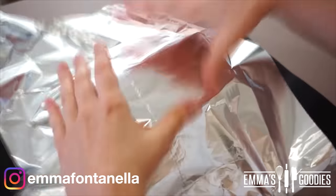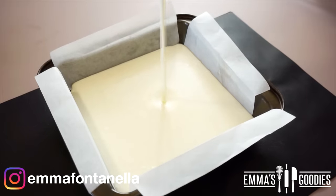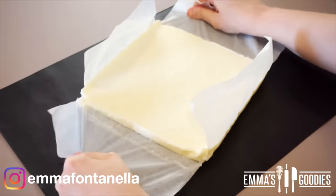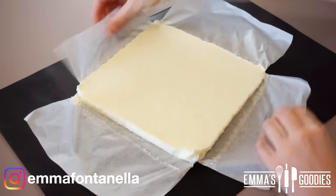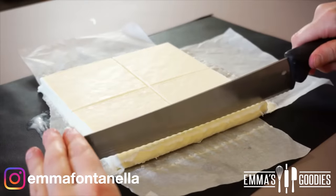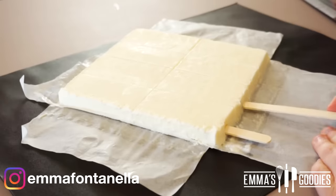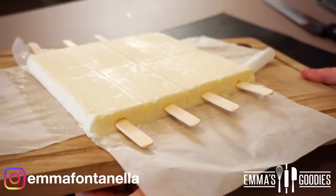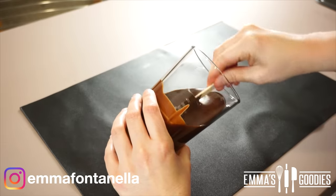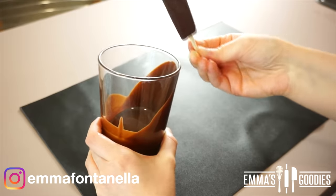If you don't have an ice cream mold, you can pour this mixture into a tray, and once frozen, just cut it into bars and dip those in the chocolate mixture, kind of like Klondike bars. I really wanted to give you this option because you don't need a mold to make ice cream bars. Once you cut these into bars — squares, rectangles, whatever you want — pop these back in the freezer for about 15 minutes. This allows the ice cream to firm up again before you dip it into the chocolate.